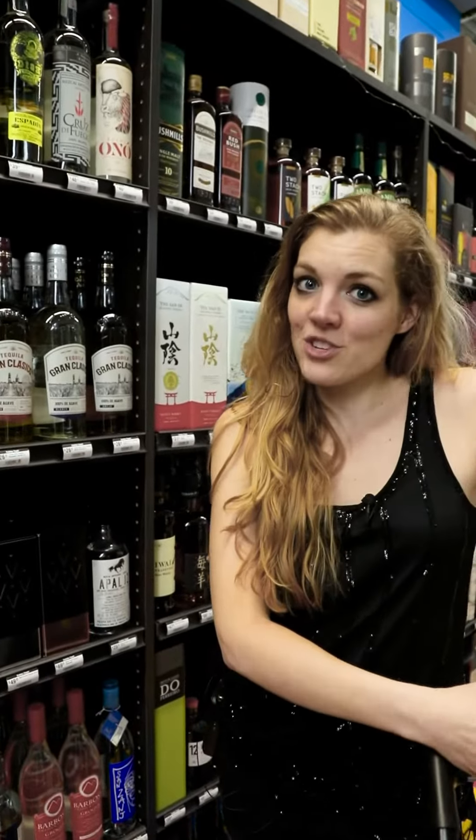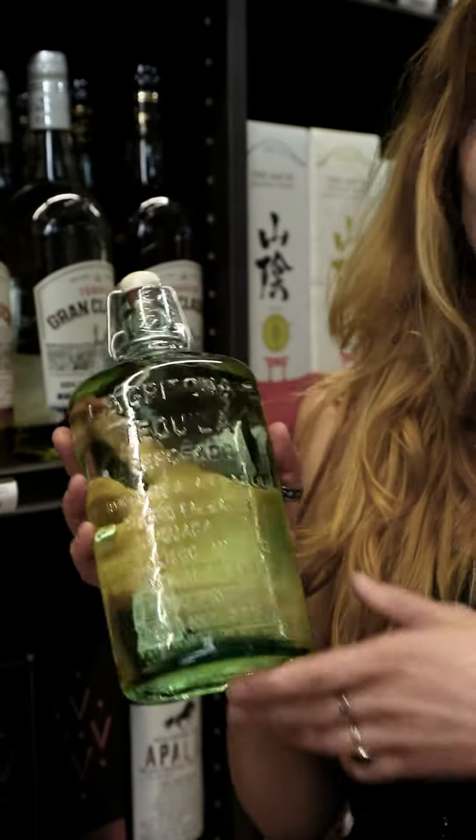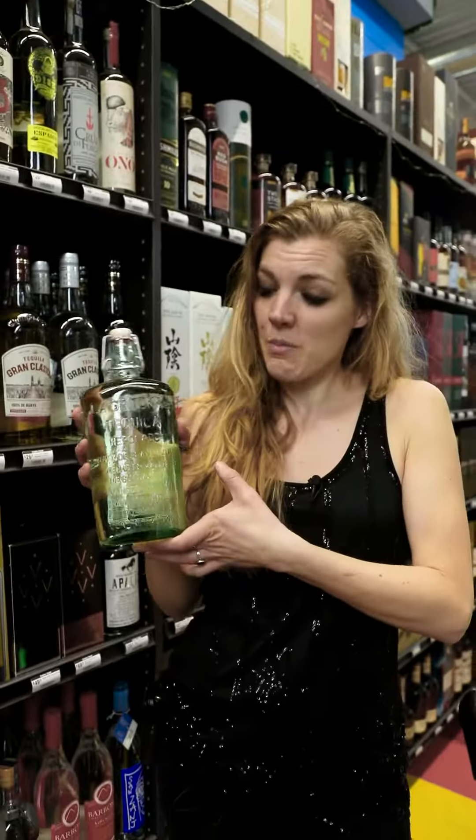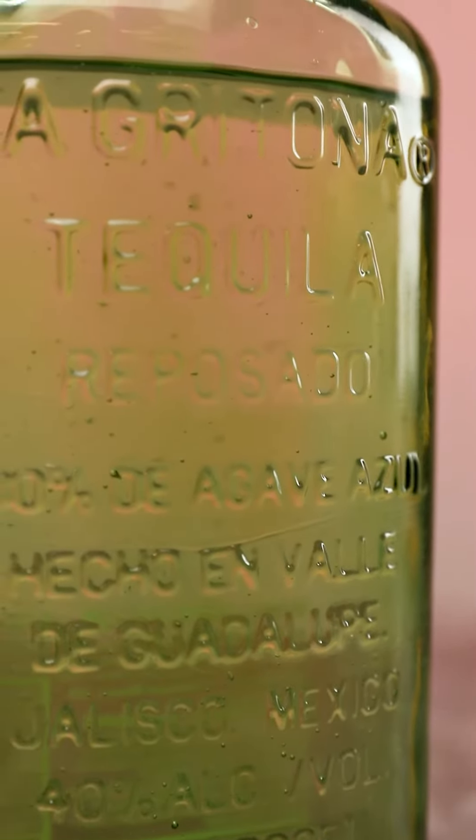First up for our version of the Coletti Royale: tequila. We're going to choose one of my absolute favorites, La Granita. It's a reposado, but on the lighter side — lots of vanilla, not too peppery, super smooth, and perfect for our cocktail.